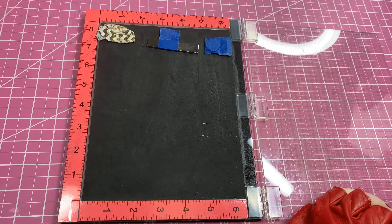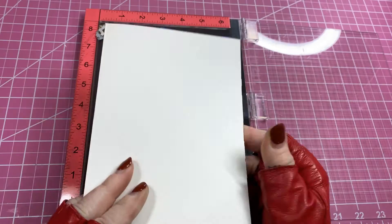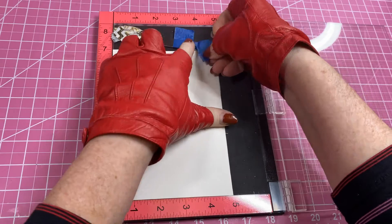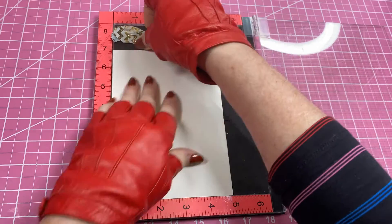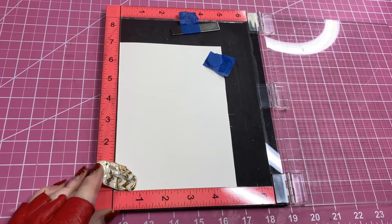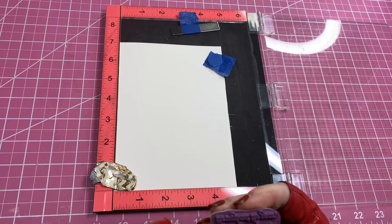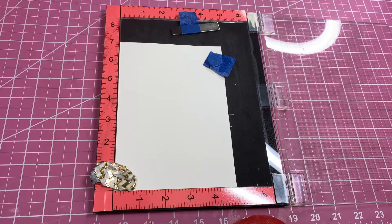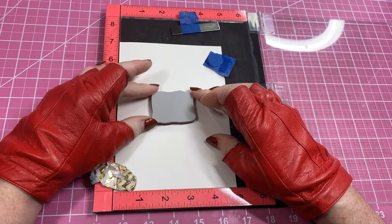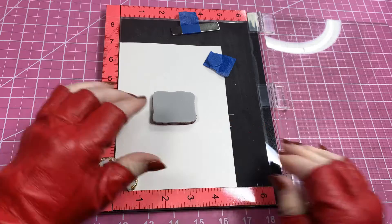What I did first is take my Misti and take my blank card, fold it backwards with the fold on the edge, and insert that into the Misti. I add a couple of heavy-duty magnets — those of you who have a Misti know what I'm talking about. Then I line it up on the mat to get it fairly even, then place my stamp making sure it's right side up, because I have been known to put it upside down. I want it a little more toward the top but pretty well centered.